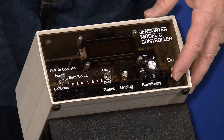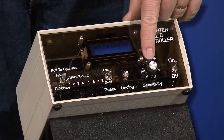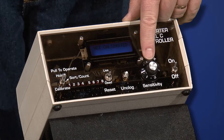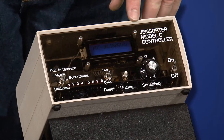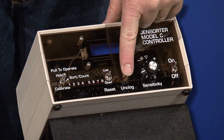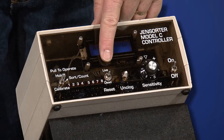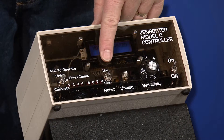The controller functions include the power switch and a sensitivity adjustment — turning it clockwise increases sensitivity. There is also a manual unclog function; pushing the white button initiates a manual unclog.